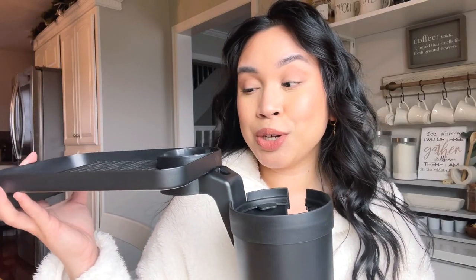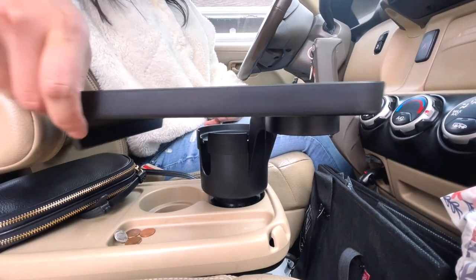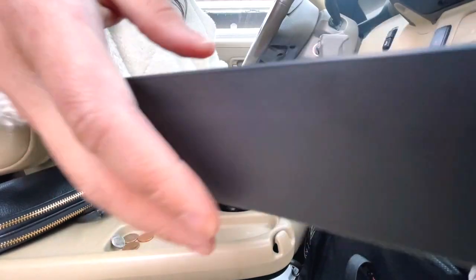Just squeeze this and there you go — that makes it easy for you to clean as well, being able to take it apart. If you didn't want the tray and just wanted the cup holder, you could do that, but what's the point? So I'm going to put that back on. Another thing I want to show you is that it swivels so you can move it however you want.